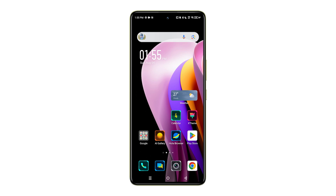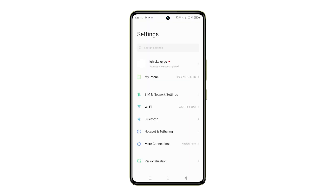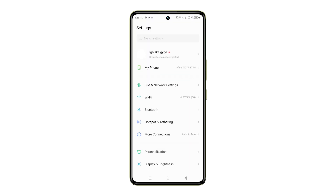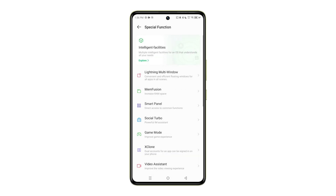First, access the app drawer and select Settings. In the Settings menu, choose Special Function. In the Special Function menu, locate and select Peak Proof.